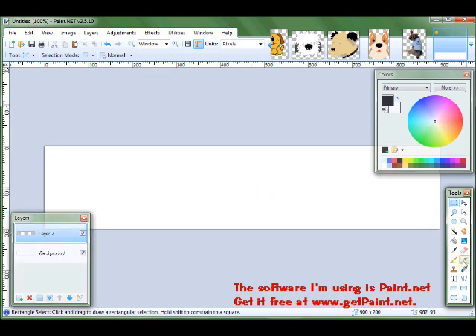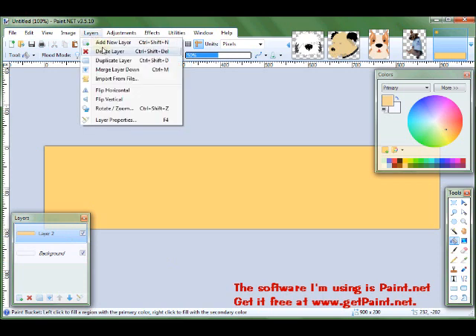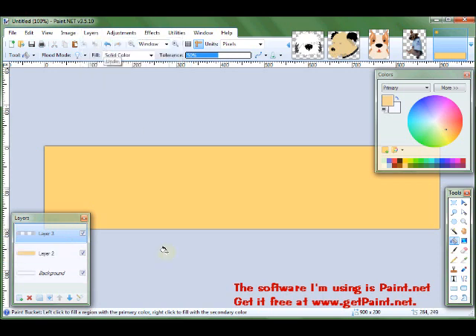So I'm going to first of all color the background. That's the color of my second layer — Layer 2. The background is the one on the bottom. And I'm going to create another layer — this is going to be for my text. It's a transparent layer.